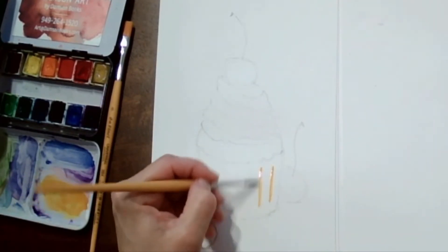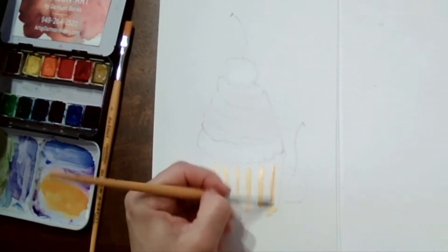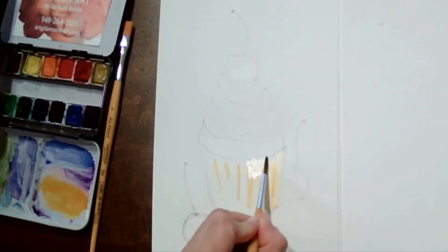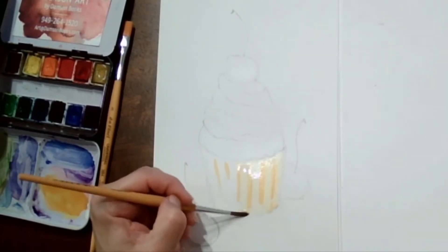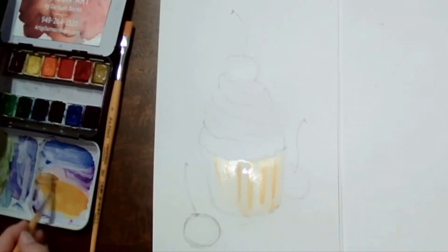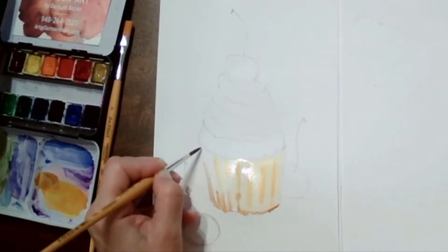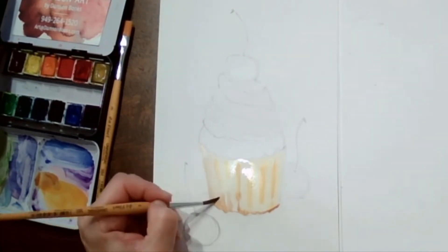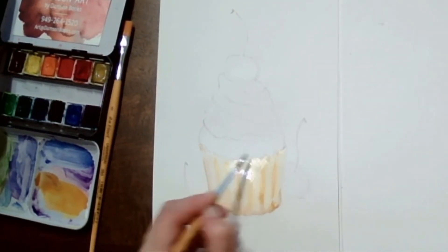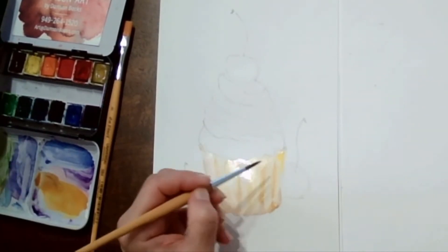Now we are ready to start painting. We are going to use ochre — that's going to be the color of the cup on the cupcake. We're going to put a few lines right in the shadow places, and then run a clean brush over that and soften all the edges. We'll use a little bit of brown with our ochre for the deeper shadows.